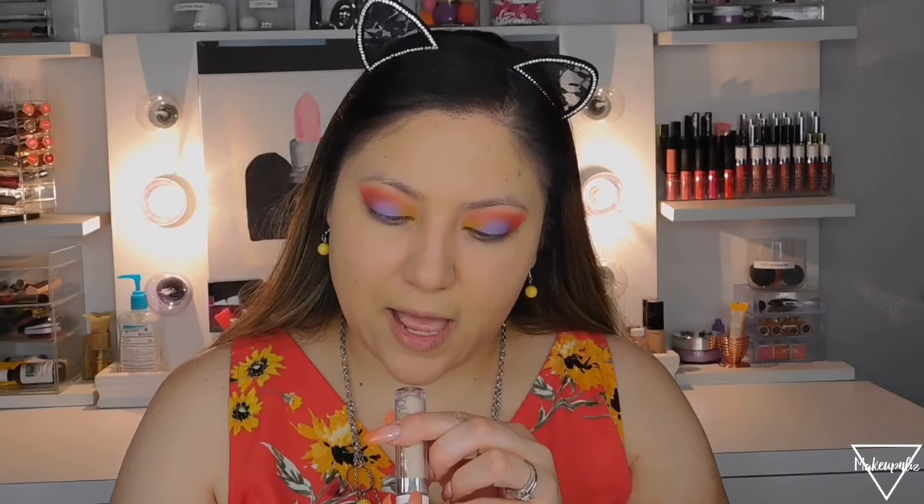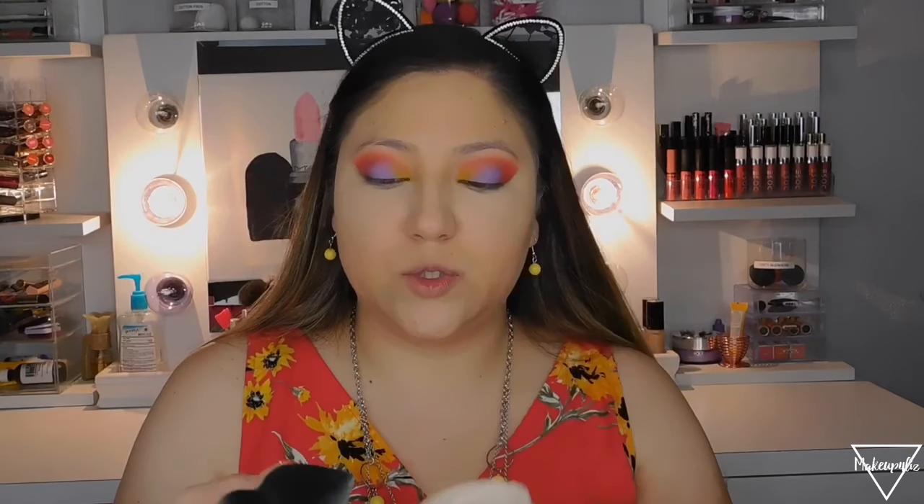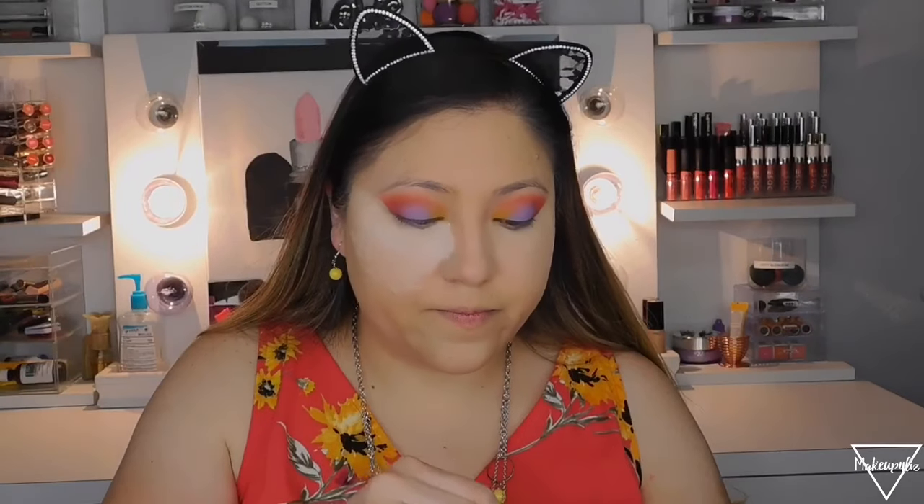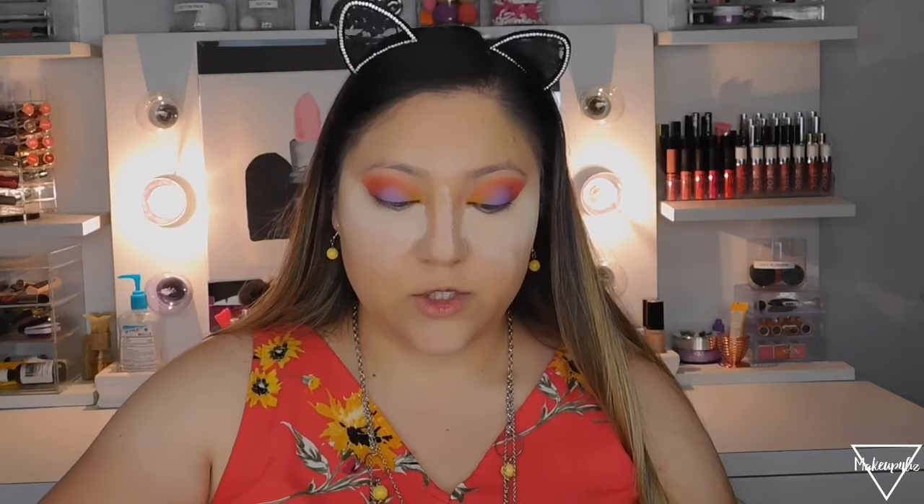Now that foundation is on, I'm using my ColourPop concealer in shade Light 18, applying a little bit — well, actually a lot — under my eyes and on a few other spots. For powder I'm using the Too Faced Born This Way Ethereal powder, baking under my eyes, and also applying it to the center of my nose and forehead. I'll leave the bake for now while I do my lashes and eyebrows.